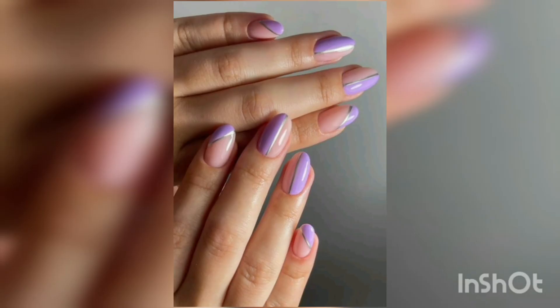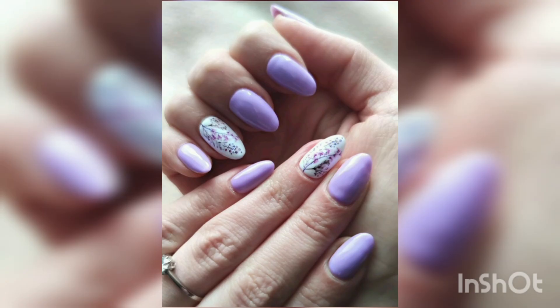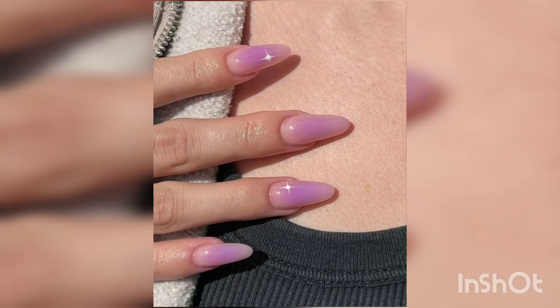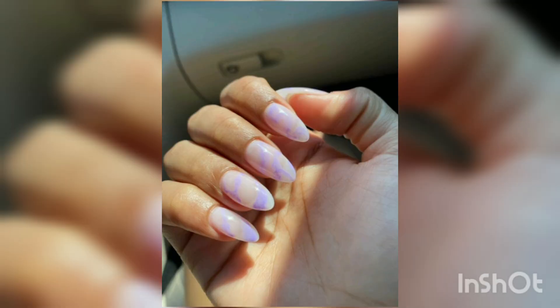Digital nail art has been a revolution in the nail industry, offering unique and different design experiments. To achieve the perfect digital lavender nail art, you will need a few essential tools. These include a base coat, lavender nail polish, a top coat, a digital printer, and nail stencils.